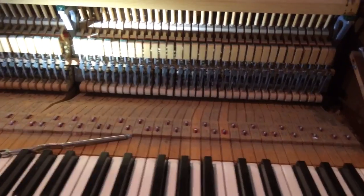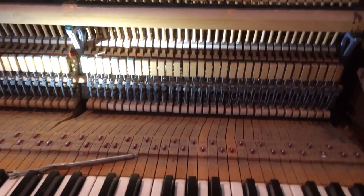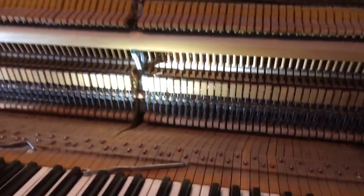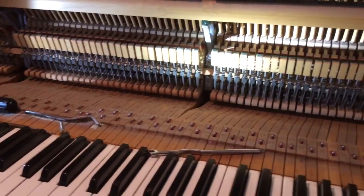Right now the problem is that the keys are not repeating. The customer says that they're sticking keys, but there's a difference between sticking keys and keys that won't repeat. There are a lot of different problems that can occur.